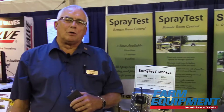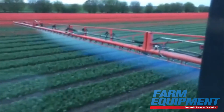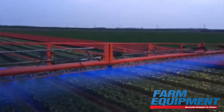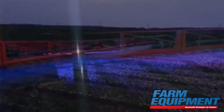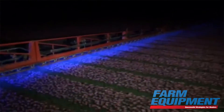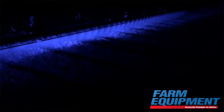We have blue LED sprayer lights that we are marketing. They're for spraying in reduced light or night spraying, and they light up the spray pattern. Two lights is all it takes for up to a 150-foot boom, and they're mounted on the boom shining out to the far end. It's cost-effective as well — doesn't draw a lot of amperage, 1.4 amps per light. It's nine blue LEDs per light, and they're extremely bright, lighting up the spray pattern so you can see.